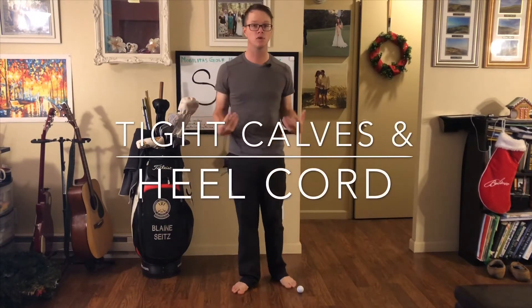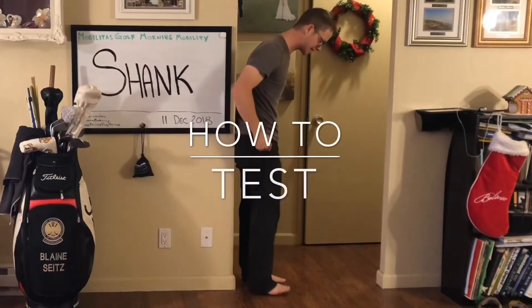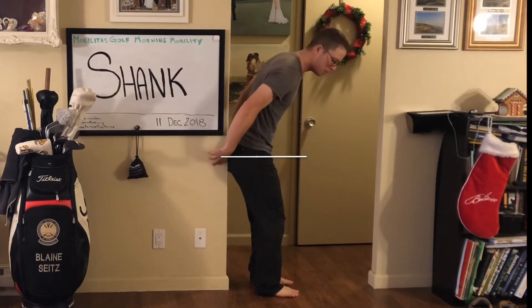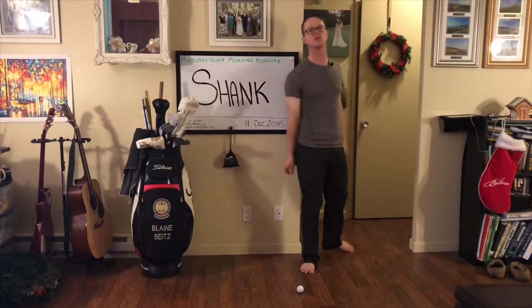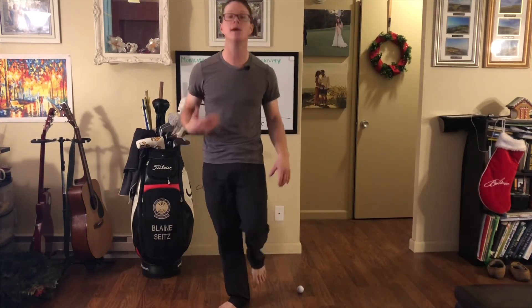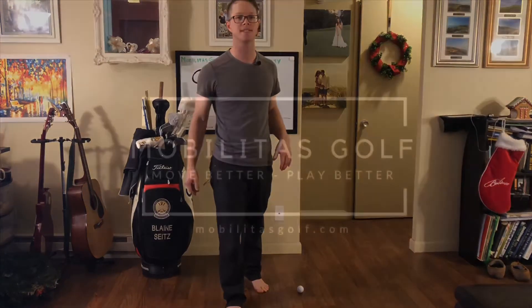It's probably caused by tight calves and heel cord causing you to lunge forward. A great way to test this is to get into your golf posture against a wall, put your feet together, and then squat all the way down to the ground with your feet flat without lunging forward. If you do come up on your toes, then yes, this is tight and we need to resolve that.